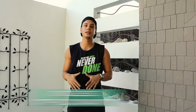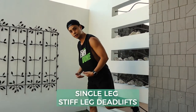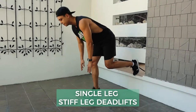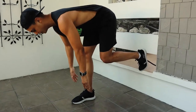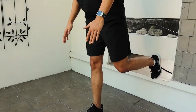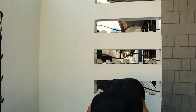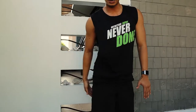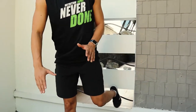We do single leg stiff leg deadlifts. Single leg, and then stiff leg deadlift, reaching down as far as you can. Back up. Make sure your shoulders are back, square, hips are square as well. Keep as much weight as you can on your front leg. Down and up. We're working the glutes and hamstrings here. Try not to twist too much.